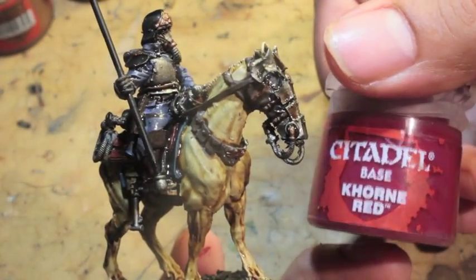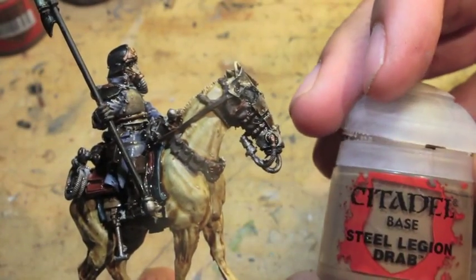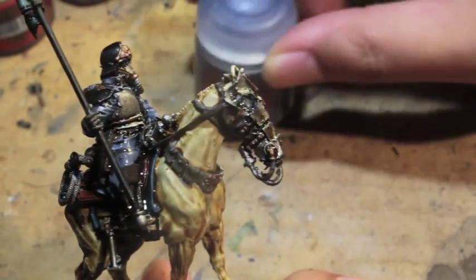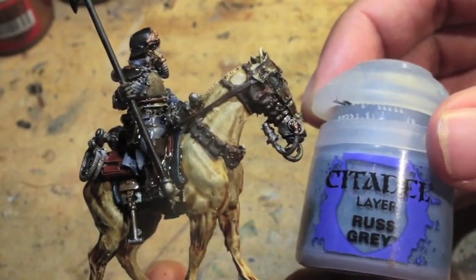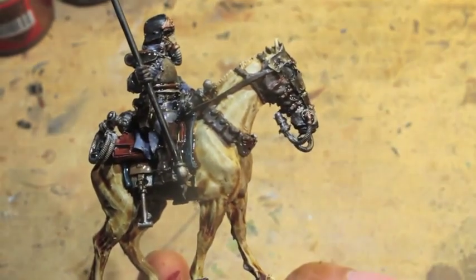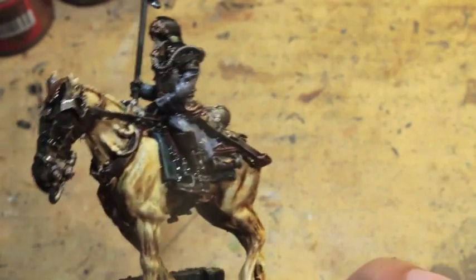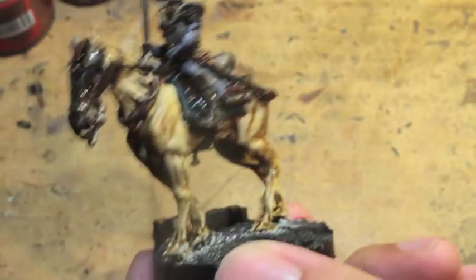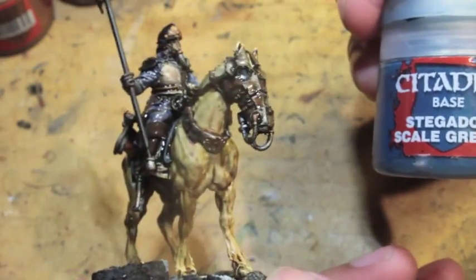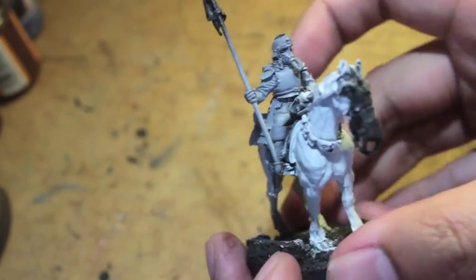Corn Red. Caliban Green. Steel Legion Drab. The Fang. Rust Grey, of course. This is just the standard Death Korps of Krieg uniform colors. Abaddon Black. Mournfang Brown. And for the saddle blanket, that is a Stegadon Scale Green. And there we go — thumbs up. So this is part one of how to paint a Death Korps of Krieg Deathrider.